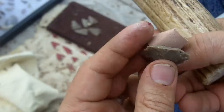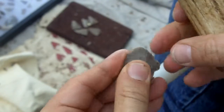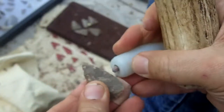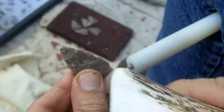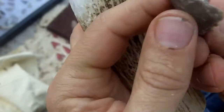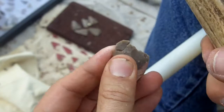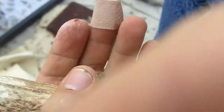Nine minutes, ten minutes. A couple more good strikes is all I need. There's a weird crack in there. I might still be able to make an arrowhead out of that. I wish I had something that's probed.